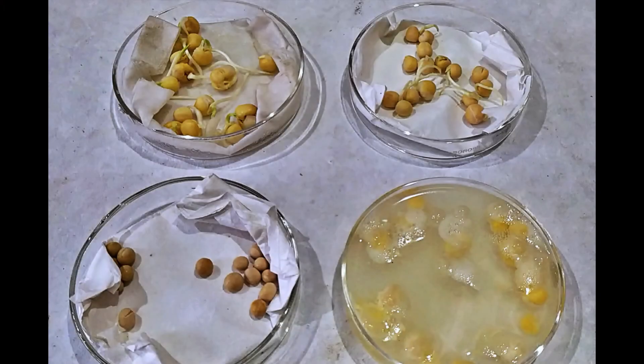This simple experiment demonstrates the vital importance of water of the right amount for germination to begin in seeds.